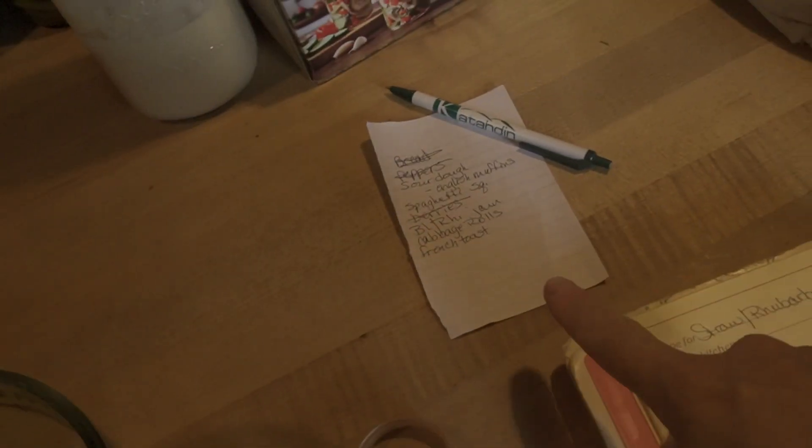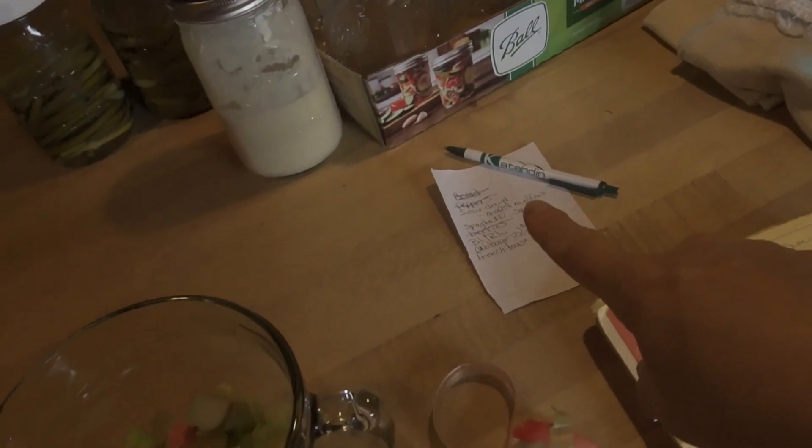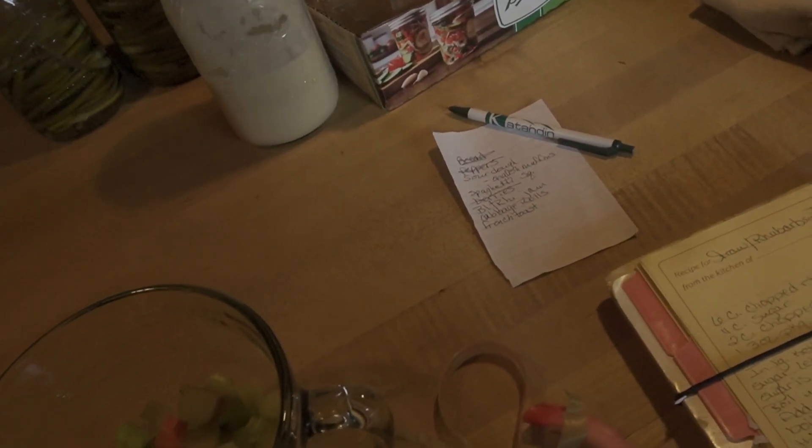Welcome back to my channel. I'm Julie, keeper of my home. If this is your first time here, welcome. I like to do all things home here on my channel. Today we have a long list of stuff that we need to get done. I've already made bread and I've already taken all of our peppers and processed those.